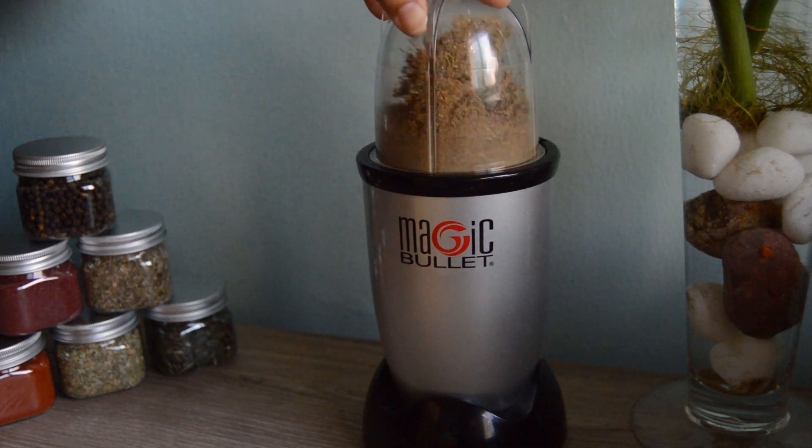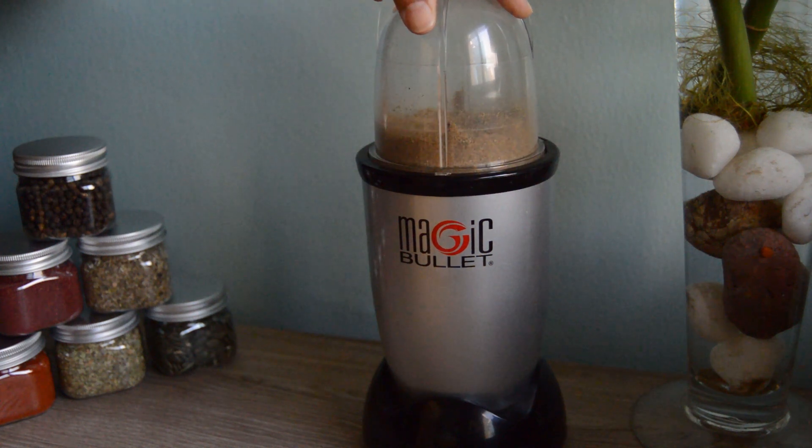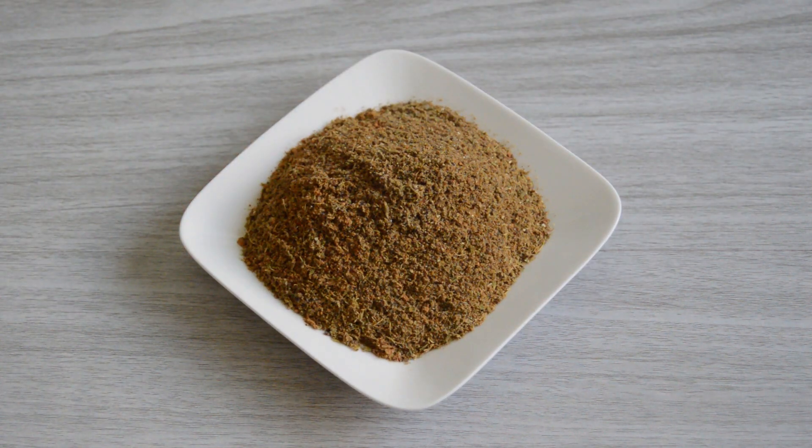Its aroma is amazing. You can add this Hyderabad kachi biryani garam masala — about one tablespoon — to one and a half kg of chicken or mutton.